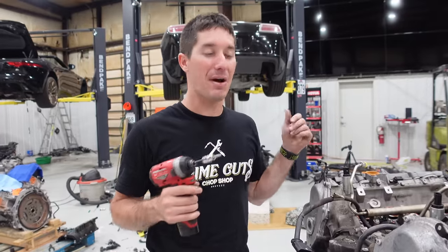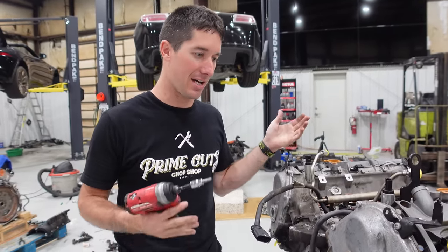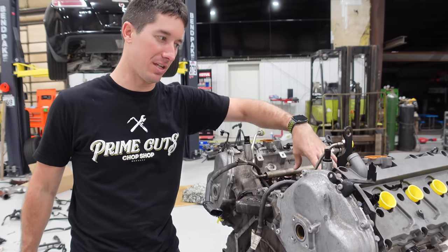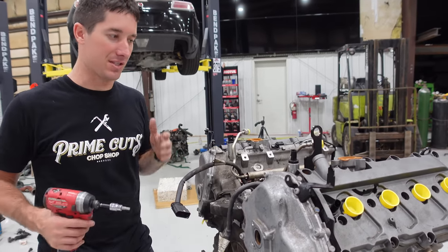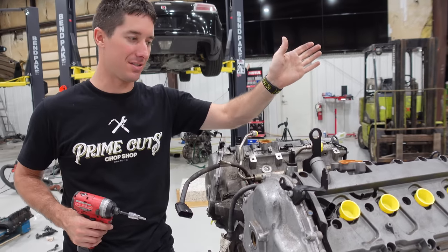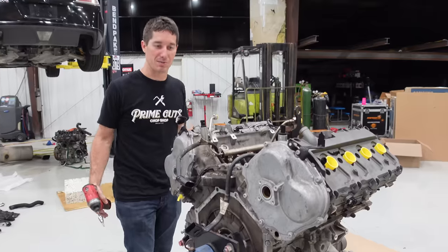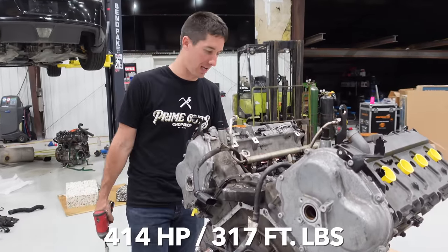If you guys don't know anything about the 4.2 liter Audi R8 V8, it's a dual overhead cam engine. It's direct injected with the injectors inboard, spark plugs and coils outboard. The crank pulley faces the back seats on the car, and the transmission sits right back here where the engine stand is. It's nice and compact and it does make pretty good power. People like the way it sounds.